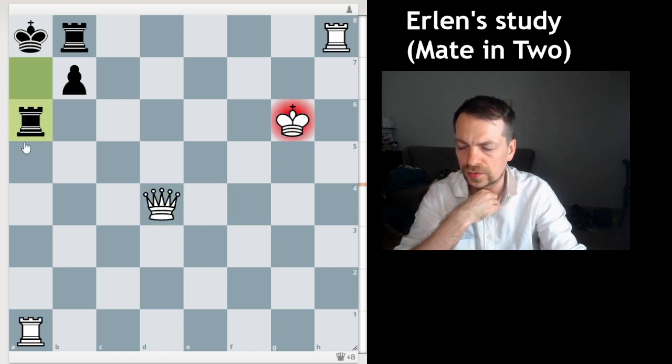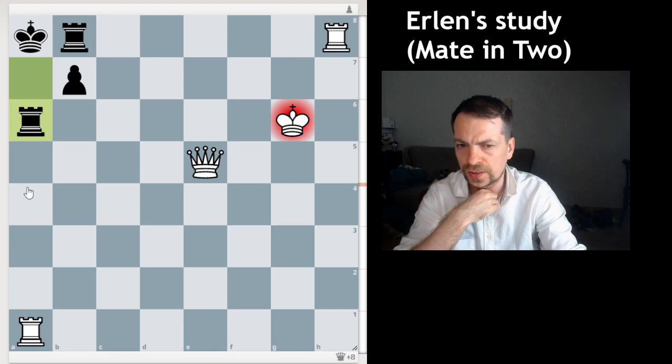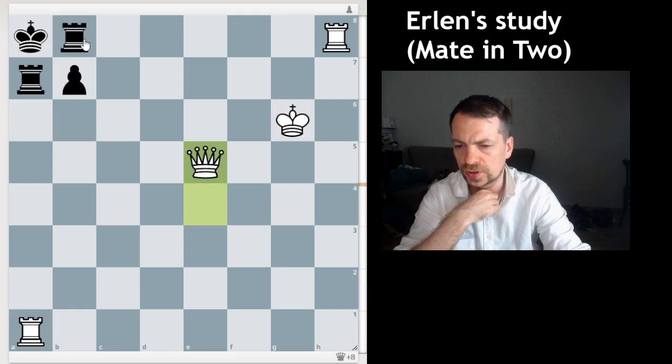...black plays this move, checking the king. So if you play that move, black gives this check again and it's mate in three moves for Black. So that's not working out.